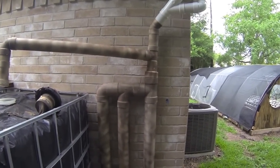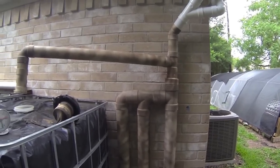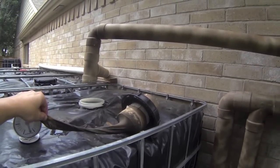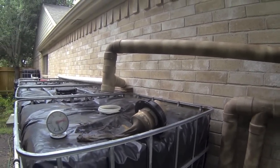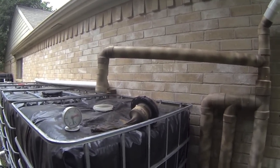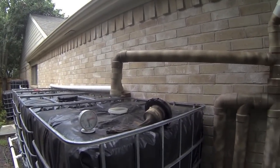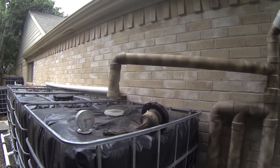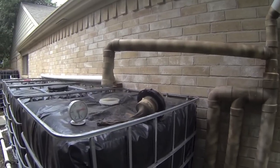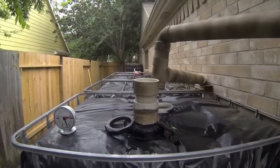The gutter guard is the first stage of filtration, the first flush diverter is the second stage, and the third stage is a double-line pantyhose where the water enters the tank. This is a must — without it you'll still get fine debris in your tank even after the other two stages. I've only needed to clean it about twice since installing it, roughly once every two months.